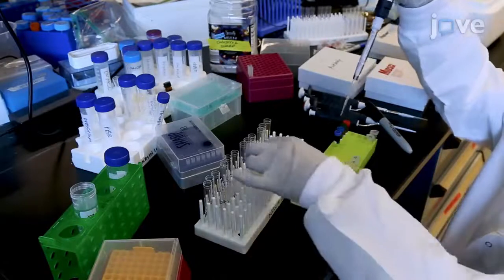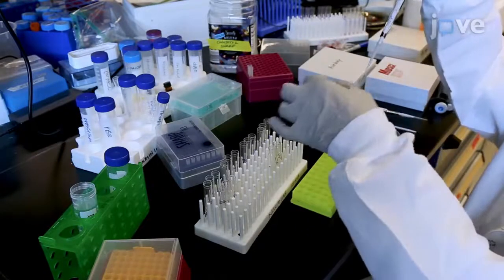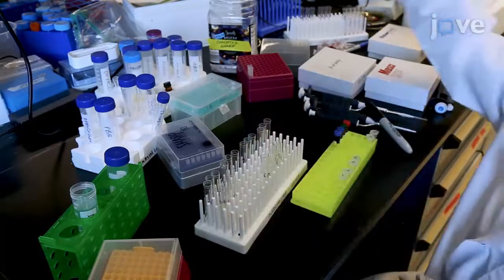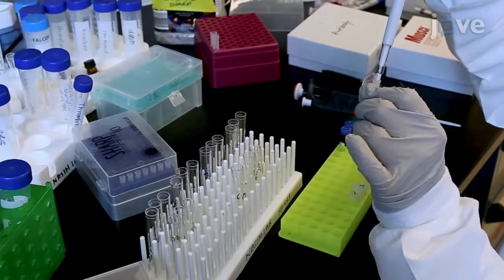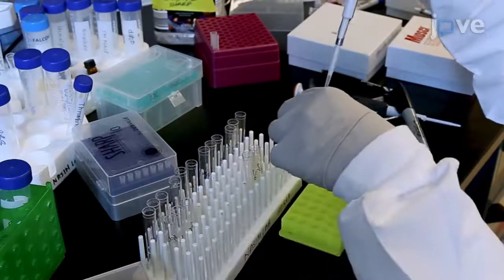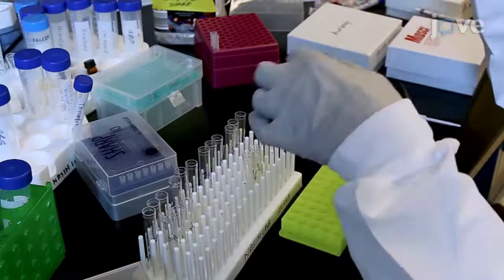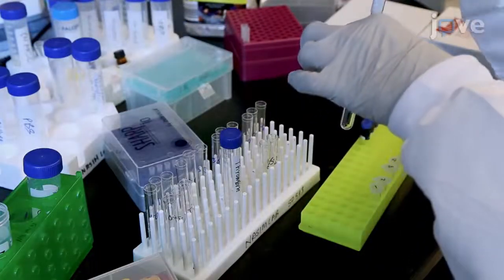For platelet activation, transfer 1 to 2 times 10 to the 6 platelets to a new tube containing 100 microliters of staining buffer. Add 1 to 2 times 10 to the 6 platelets to a different tube containing 100 microliters of staining buffer supplemented with 0.4 mL GPRP peptide. Add thrombin to the tube with the GPRP peptide to activate the platelets.